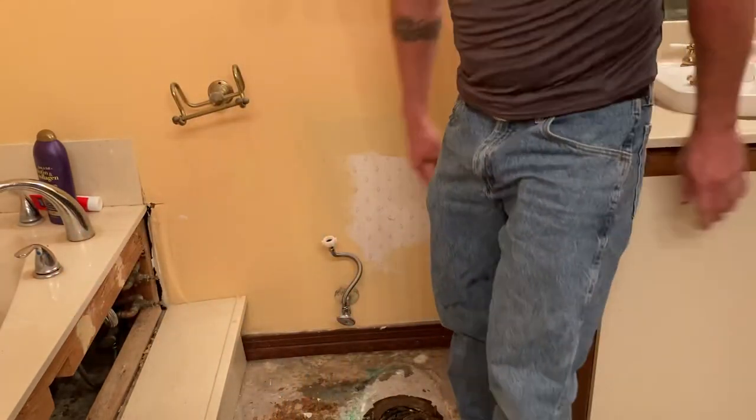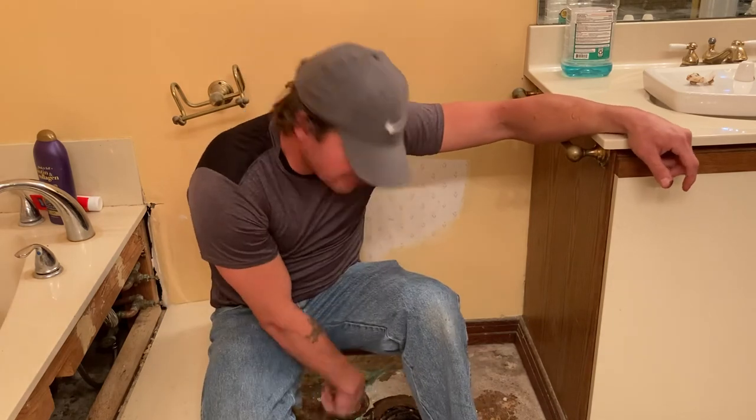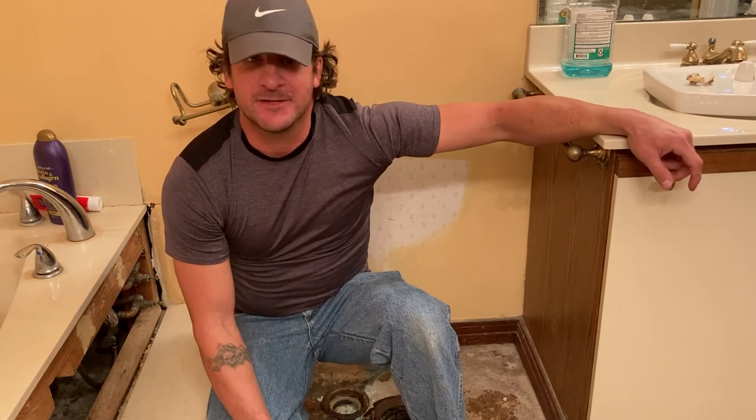So anyway, that's it guys — that's how you remove a toilet. I had to do it because I need to put the floor in here, so once I get to that we're done with it. Thanks a lot for watching Blind First Outdoors, and I'll see y'all in the next video. Bye!